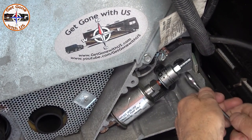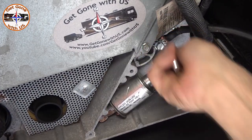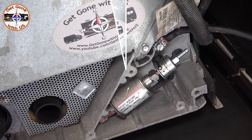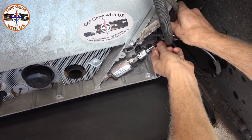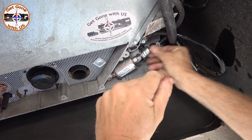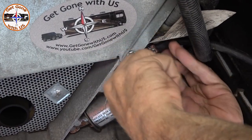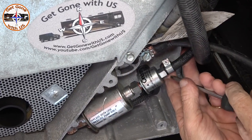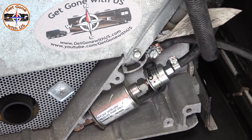We're just going to tighten it — just to slight resistance, then stop. Now we're going to take the fuel line again and put it back on. Then put the clamp back on and tighten it back down, almost to the edge. I like to make sure there's at least a little bit of hose left out so I know the hose is being properly clamped.